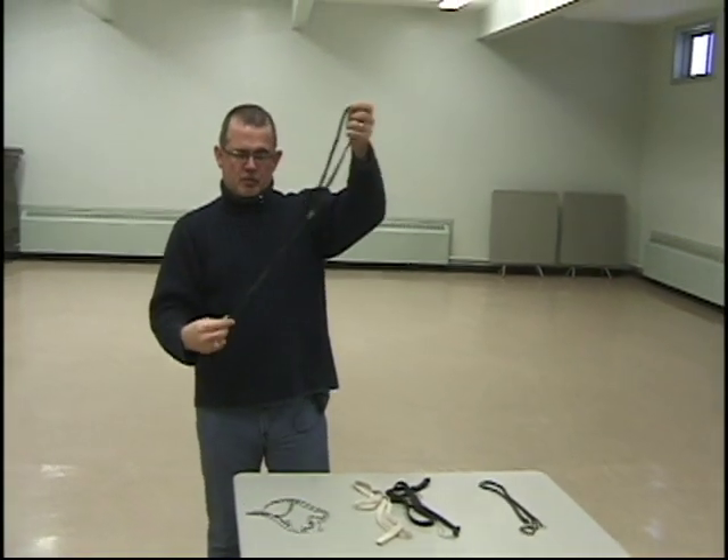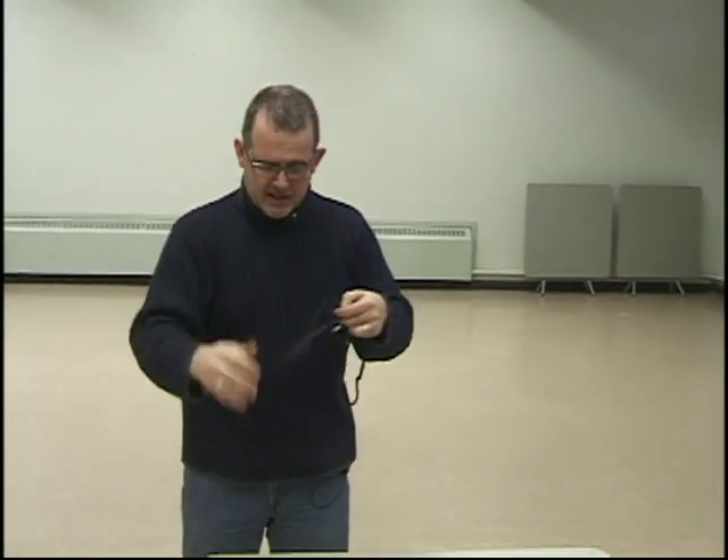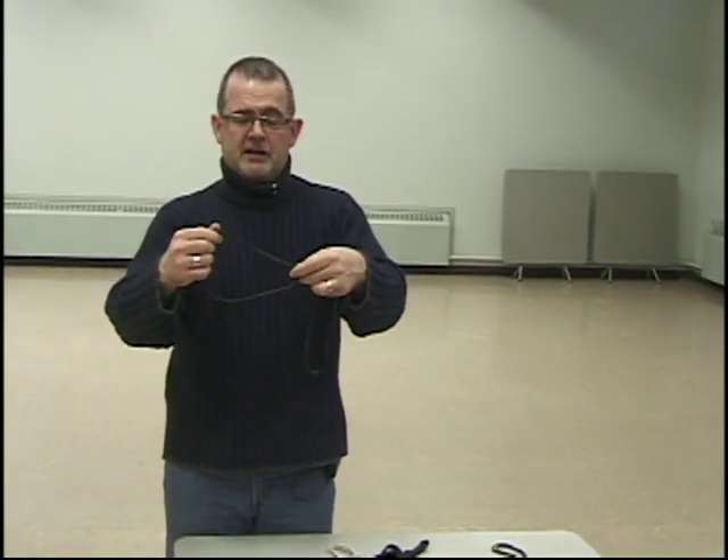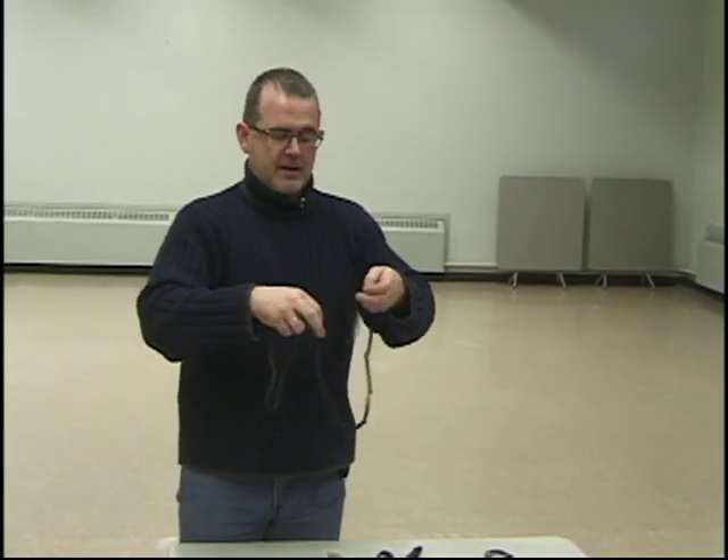This is a soft choker. I use this mostly on veteran dogs — dogs that have shown quite a bit and know what they're doing. It's the same lead as the chain lead but softer. You can still have the same control, and you can put it on top or below. It's a nice lead; I use that a lot.